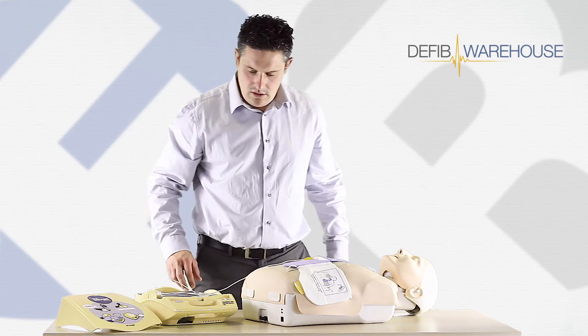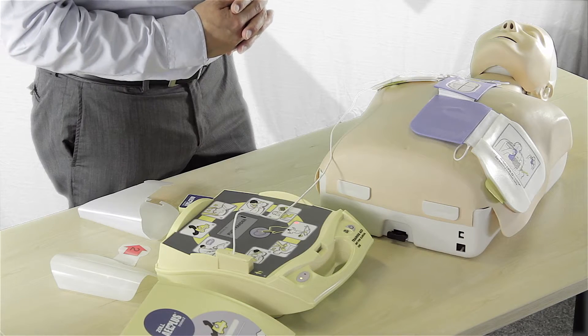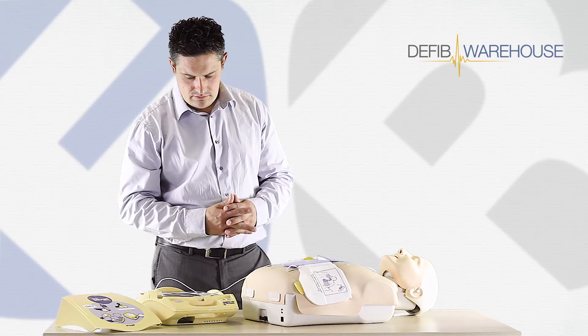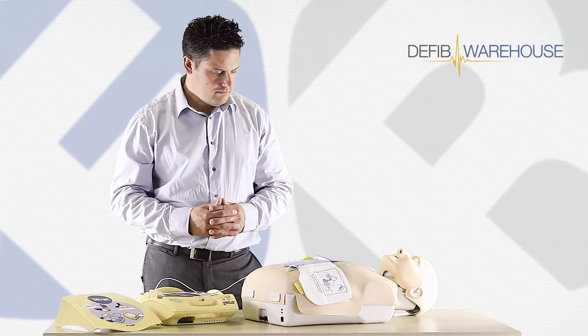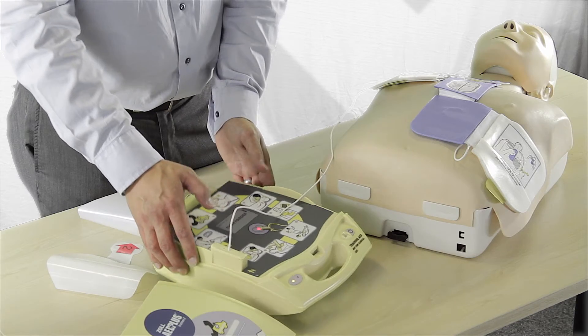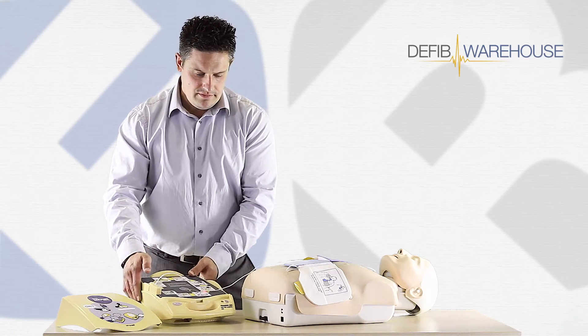Don't touch patient. Analyzing. Shock advised. Don't touch patient. Press flashing shock button — make sure everyone's clear. And we'll press the shock button. Shock delivered.